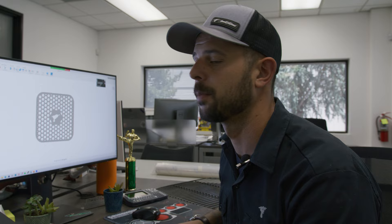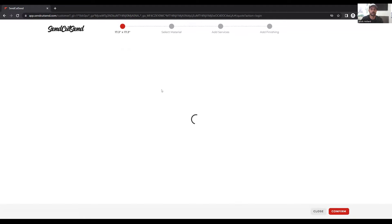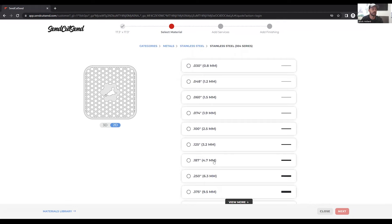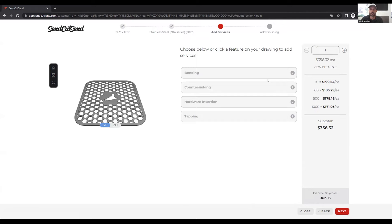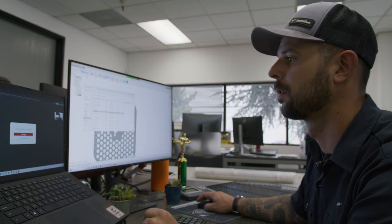We have our grill top ready to go. We'll create our DXF like always, get it on the website, and get these parts made. We verify 17.3 looks correct, go into metals, select 304 stainless steel, and make this out of 0.187-inch thick material. We only want one of these — everything looks good. We'll add deburring, add it to the cart, order these parts, get them through manufacturing, and get to grilling.